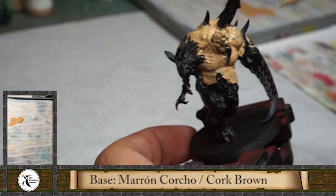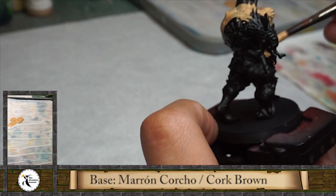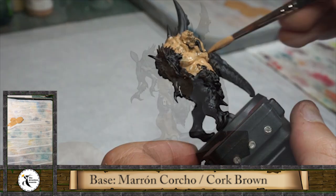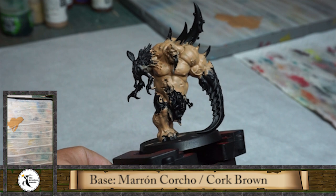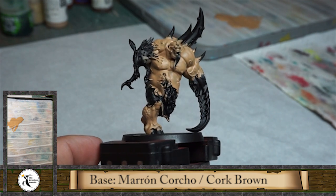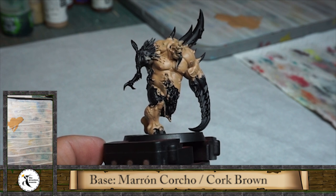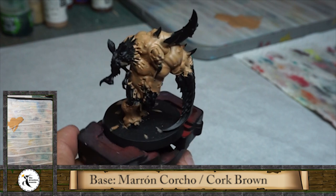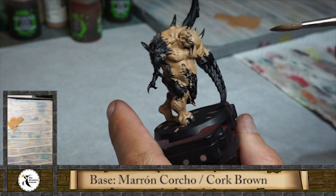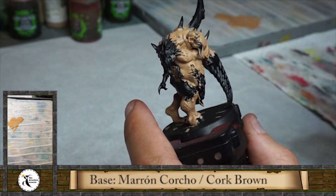I'm going to leave the arms, the cloak and the fly to paint in other colors. The two base layers are already dried and prepared - they are solid. As you can see, all the miniature has one color, there are no darker or clearer areas, so it's already perfect to start with a wash.